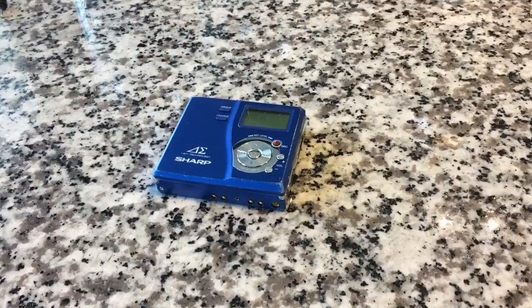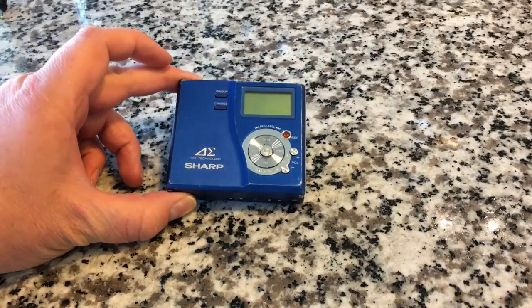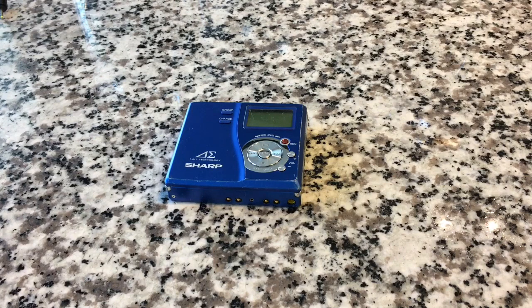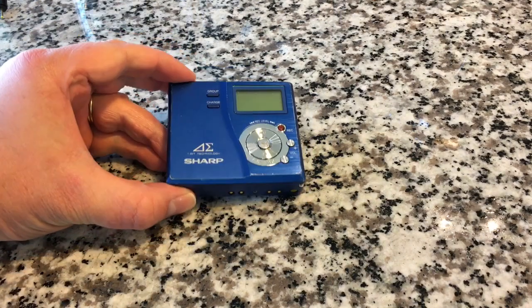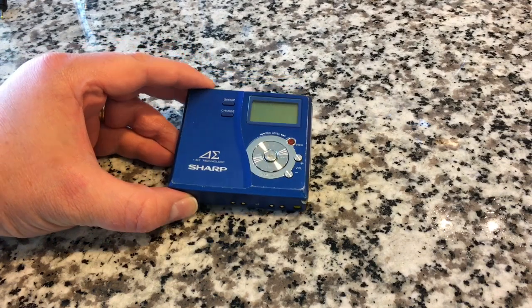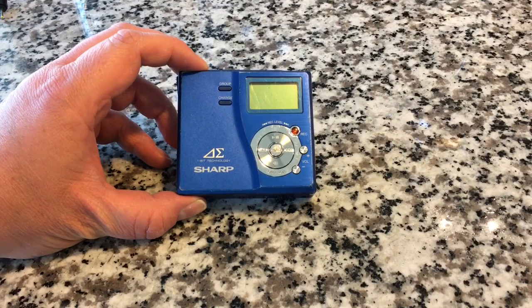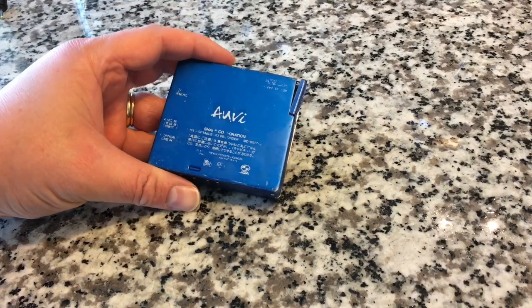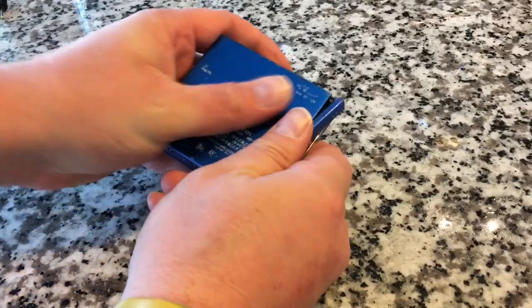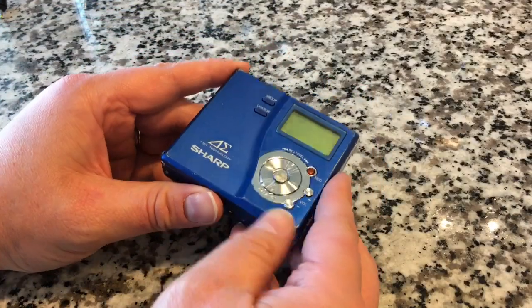Mini disc, like a lot of formats, started with a single brand. Even though this is a Sharp-branded unit, mini disc was a Sony format — just like Philips invented the compact cassette tape and JVC invented VHS. Sometimes format wars prevail and one format wins over another. Mini disc as a format was kind of a bomb here in the United States; in Europe it was somewhat more successful. But I think it's just a great format.